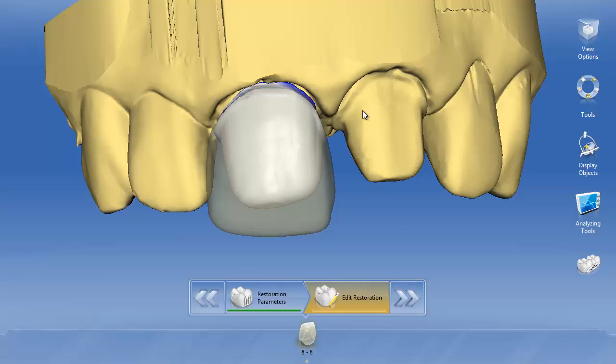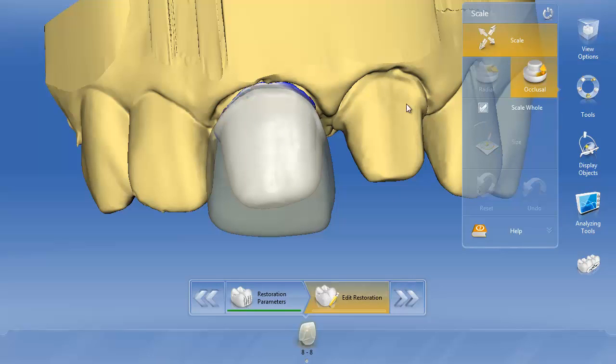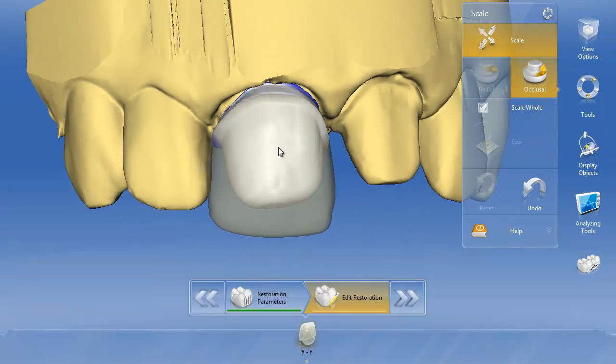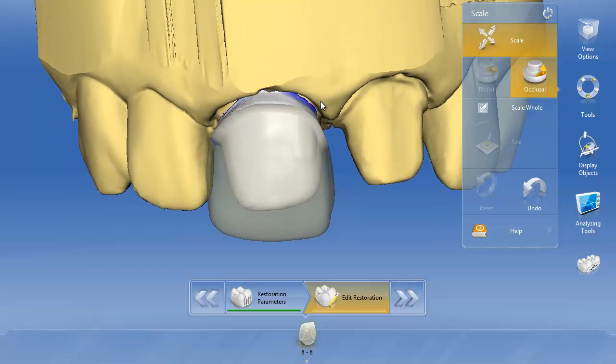Back to the example at hand: if we're doing a restoration that's very deep and we want to raise the margin so the true margin of our final porcelain is at or just barely subgingival — in an area where we can easily clean up the bonding — we can right-click and go to scale, then click 'scale occlusal hole.' We can actually raise that margin up or down depending on how deep it is and where the tissue level is. It's a very helpful technique in scenarios where you need to block out a dark stump shade and also have a very deep restoration. This typically happens when replacing PFMs. So this is the second, easier way: creating a multi-layer restoration with a framework and an overlay.